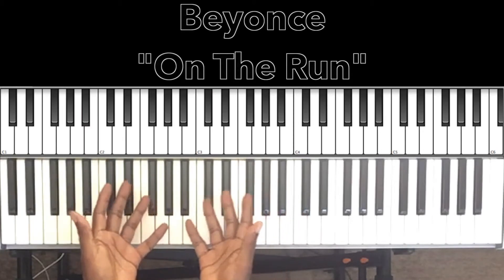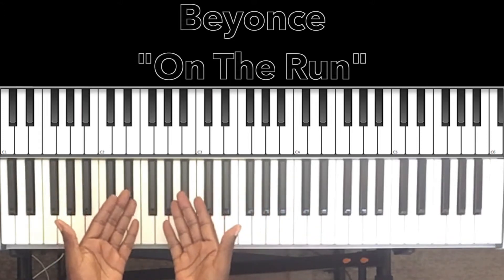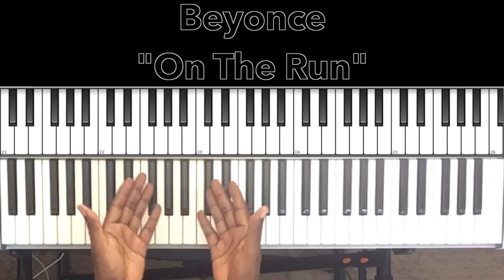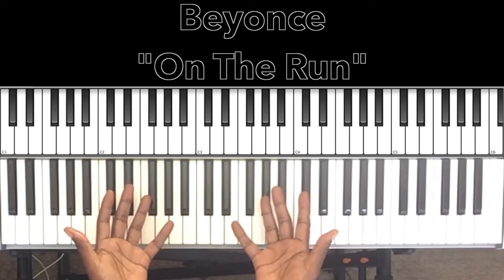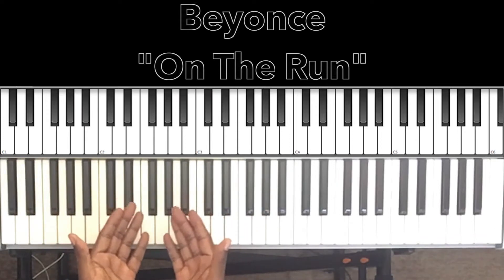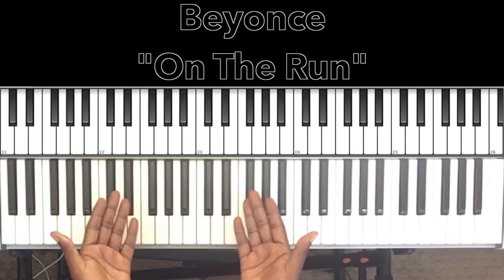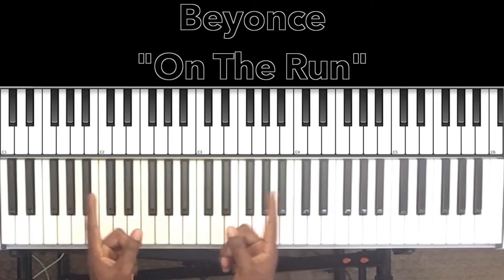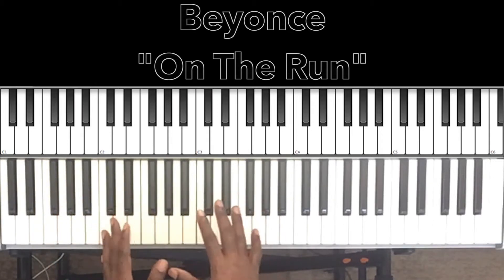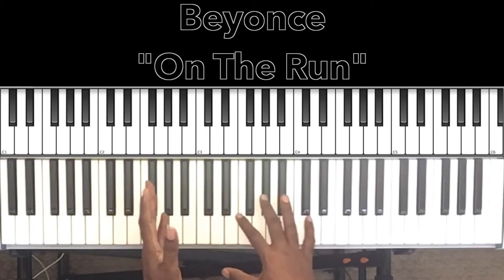Hey, what's up, you guys? It's your boy Carlos Music and I'm back with another tutorial. In this tutorial we'll be studying Beyoncé featuring Jay-Z's 'On The Run Part 2' — or is it Jay-Z featuring Beyoncé? However it goes, it's a great song, so vibey. Now this is going to be a short one because it's a two-chord progression, and in certain parts it has a passing chord.